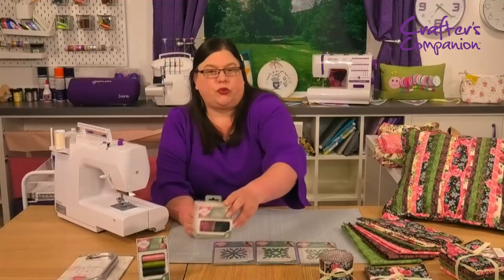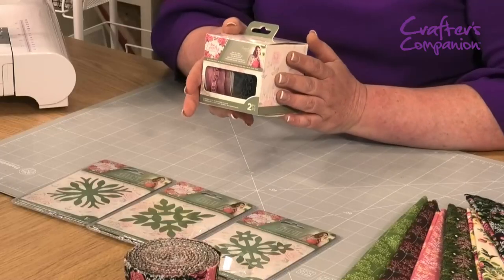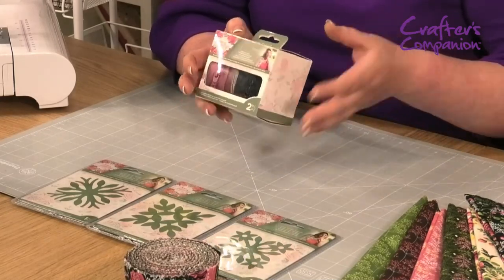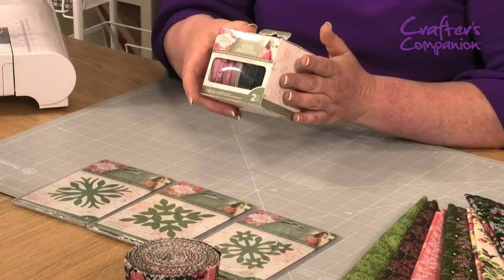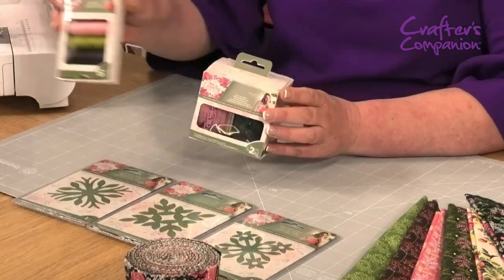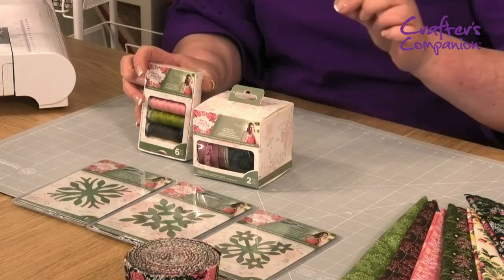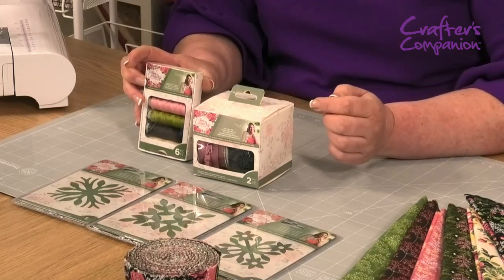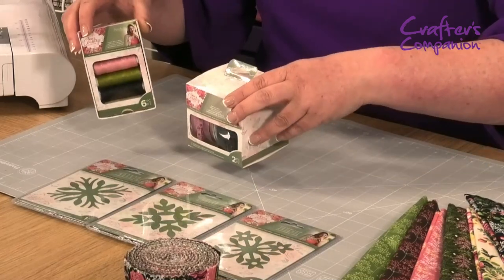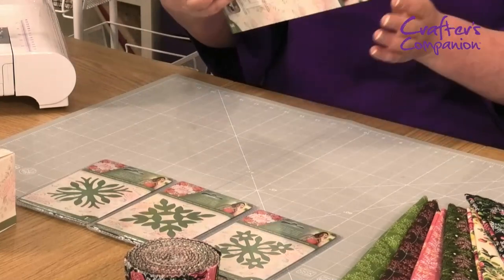The other thing we've got, which we do bring a lot with our ranges, is the zips on a roll. I think these are one of the greatest assets you've got in your haberdashery because you get so much on there. I'm going to demo how to put a zip in as well, so if you're worried about zips don't be — I'm going to show you. And we've got the matching threads, always made to complement the fabric colours, lovely to top stitch with.